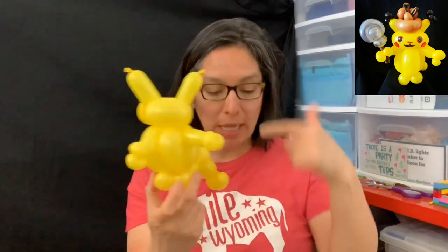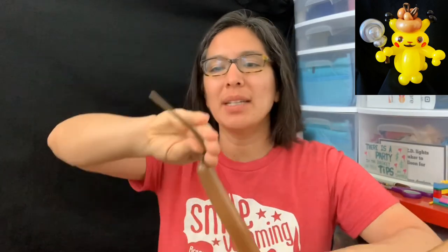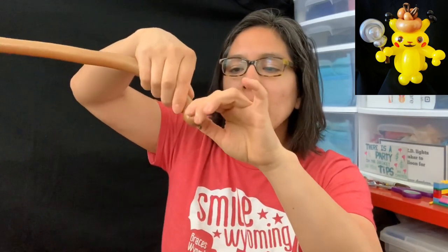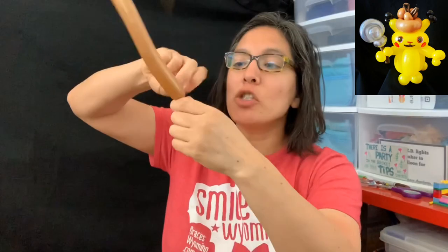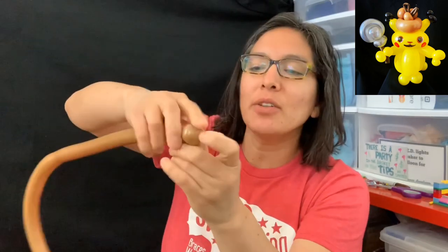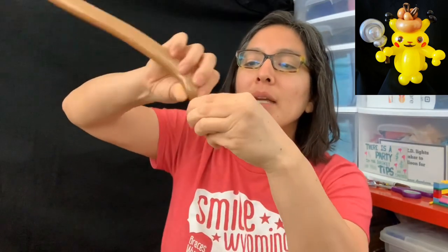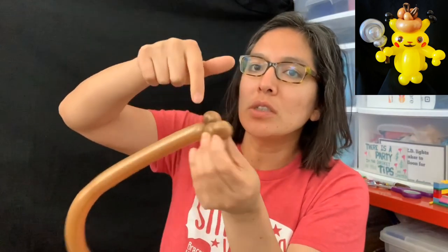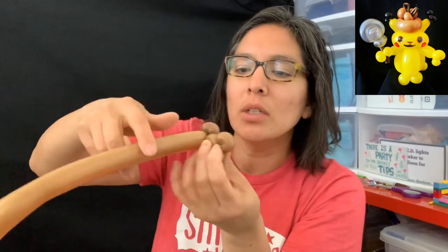Now let's make the hat. Use a 160 brown balloon — tail length doesn't matter much, I'm doing about nine fingers. Start with about a one-finger bubble, then a pinch twist. Make sure you twist it right. Then a two-finger bubble, a pinch twist — actually make two pinch twists there so it stays secure. When you have that, this balloon is going to wrap around the front pinch twist.